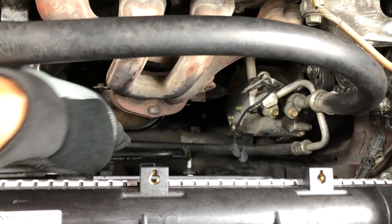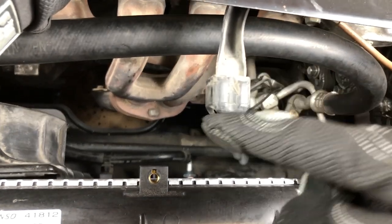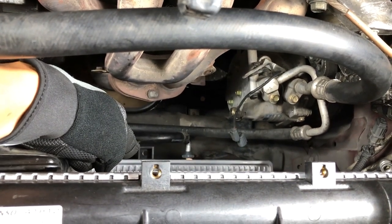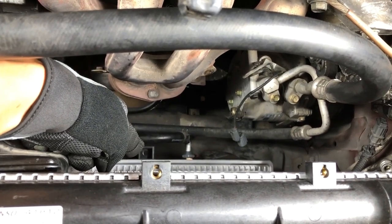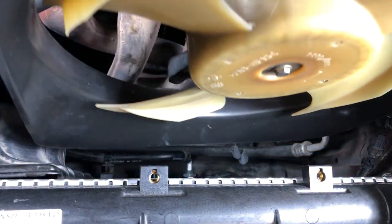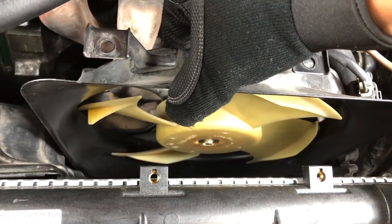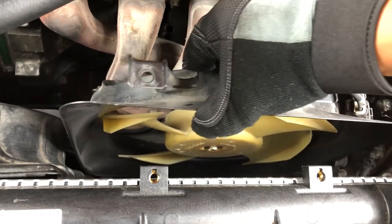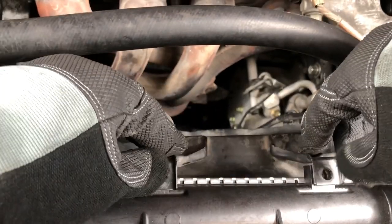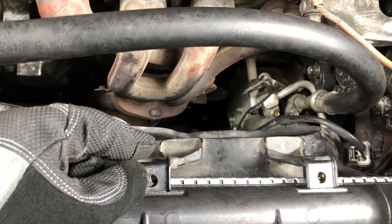For the last fan, you're going to want this point of the fan to go down here — see that box right there — and you want it to sit on that. Go inside, try not to hit the radiator. There we go. Just put these bolts back in and we're good to go.